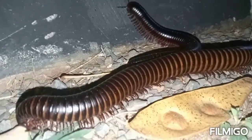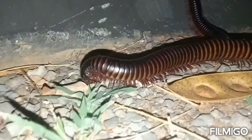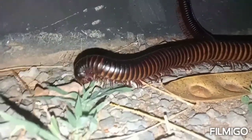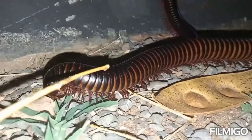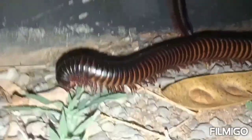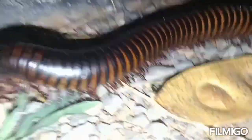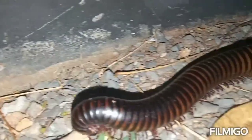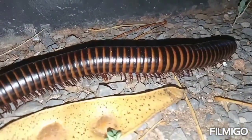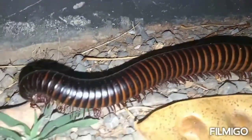To distinguish between the male and the female millipede: the female millipede, like the one we're pointing to here, is chubby and large, and at the terminal part of the tail it looks blunt. So that's the female millipede — the terminal part looks blunt, it's long and large.